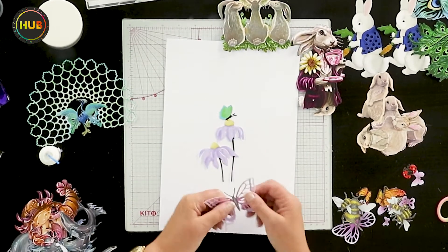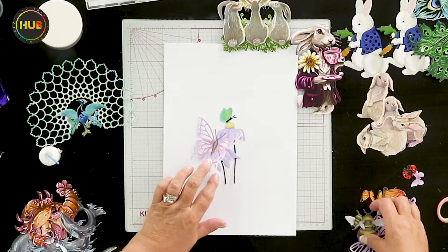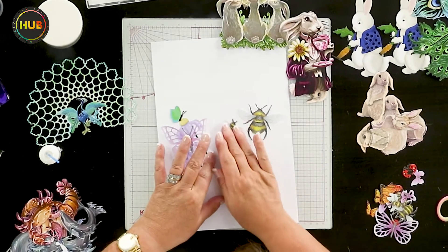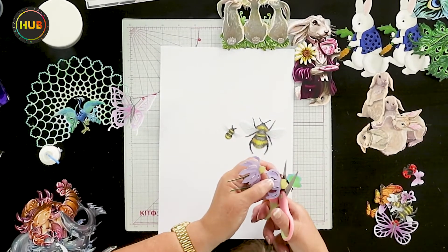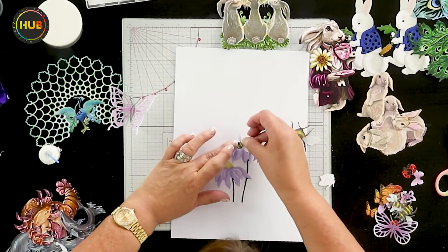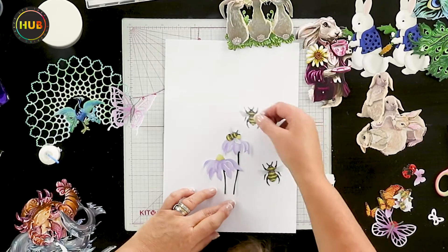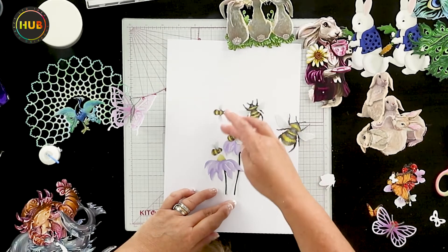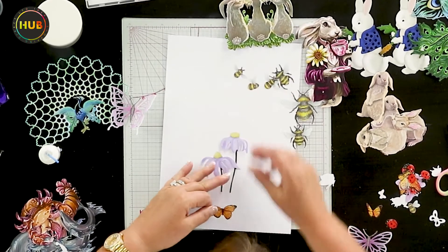We've got butterflies, and our butterflies can go over the top of the design. I've got bumblebees in different sizes — you can resize these — and there are different bees and bumblebees. I can swap out my butterfly and put my little bumblebee over the top. Here is a whole set of different bees in different directions with different orientations, so they can all be part of it — like a honey fest, all making their honey and collecting the pollen.